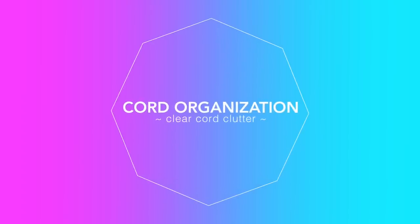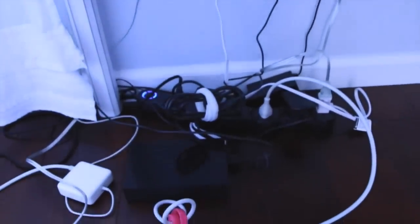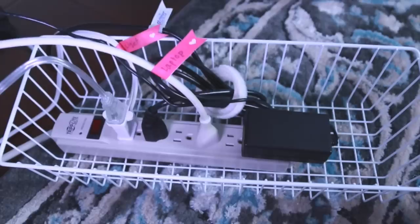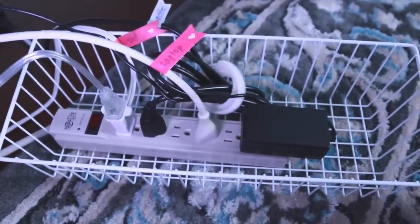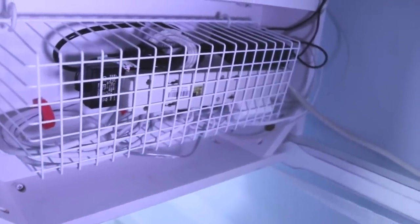This next element is something I actually showed in a video a long time ago, and that is putting a cord basket under your desk. All you need to do is get these little hooks — I found them on Amazon — screw them onto the underside of your desk, then place this little cord basket there, and put your outlet hub in the basket so that you don't have to see cord clutter.